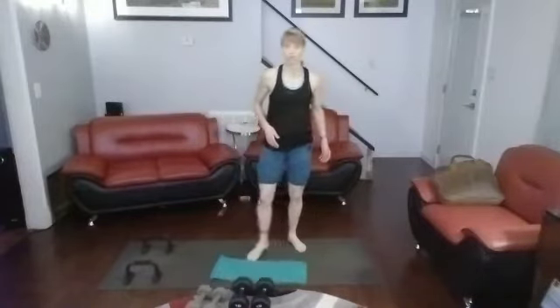Today I'm going to work both the upper body and the core. We're going to start with some alternating punches and then get into some shoulder presses — 20 of each move. So let's get in 20 punches and then 20 shoulder presses.